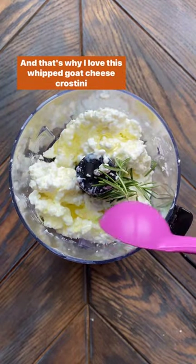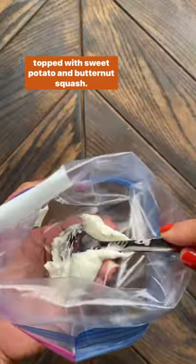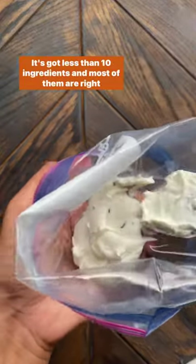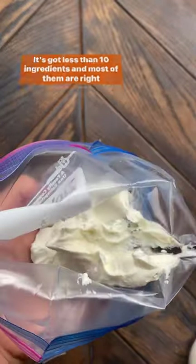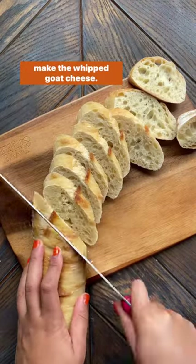And that's why I love this whipped goat cheese crostini topped with sweet potato and butternut squash. It's got less than 10 ingredients, and most of them are right in the name. While the sweet potato and squash roast, the first step is to make the whipped goat cheese.